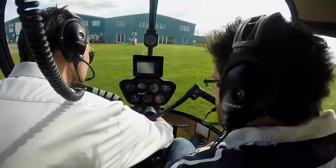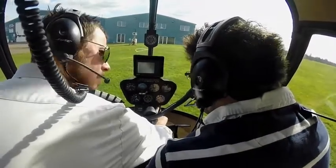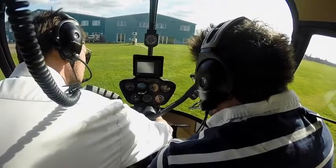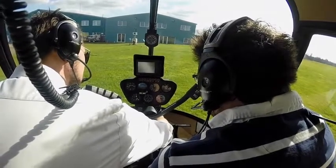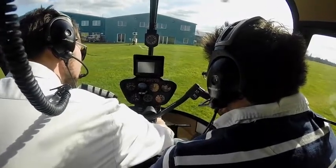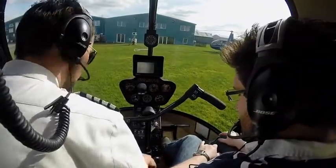I want to check there's less than a 7% RPM drop within 2 seconds. 1, 1000, 2, 1000 — yep. That was the right mag, let's check the left mag. 1, 1000, 2, 1000. Yep, only a 3 or 4% drop — that's good.